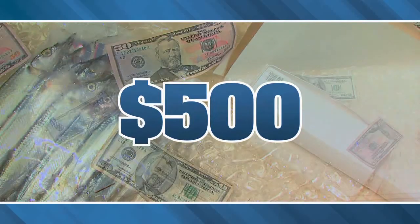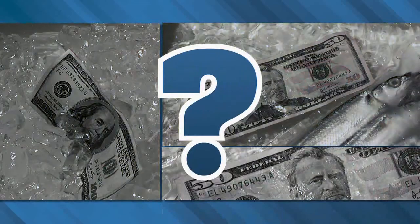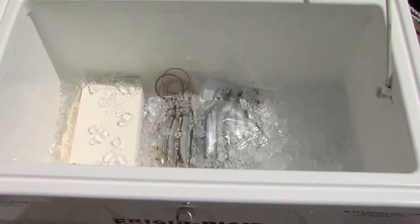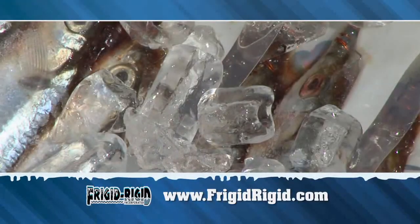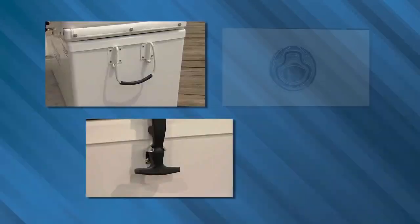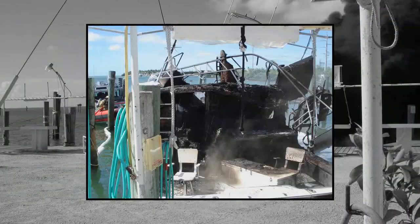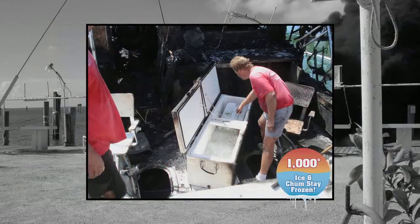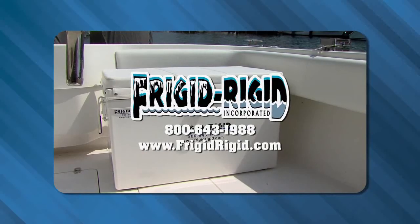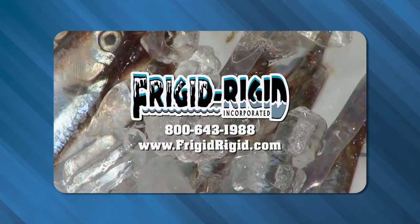How much money are you wasting on melted ice and thawed bait? Frigid Rigid keeps ice and bait frozen for 10 days. Built to withstand everyday use — 25 sizes up to 525 quarts means there's a Frigid Rigid cooler, refrigerator, or tackle center just for you. Call 800-643-1988 or visit FrigidRigid.com for a dealer near you.